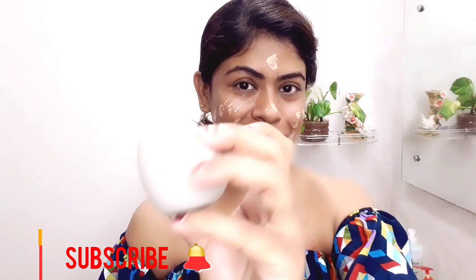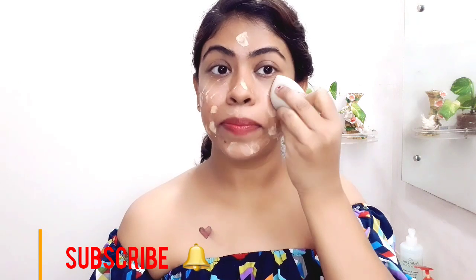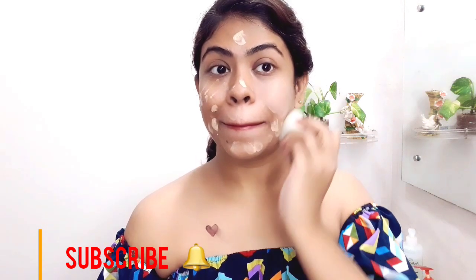Apply the BB cream in small dots on the face. Then you can use a blending sponge, or your finger, or a blending brush. I am using the blending sponge — I will dab it and then blend it in a circular motion.